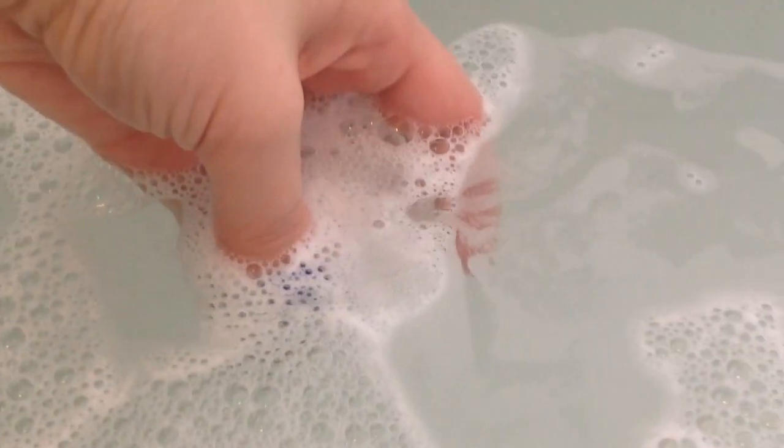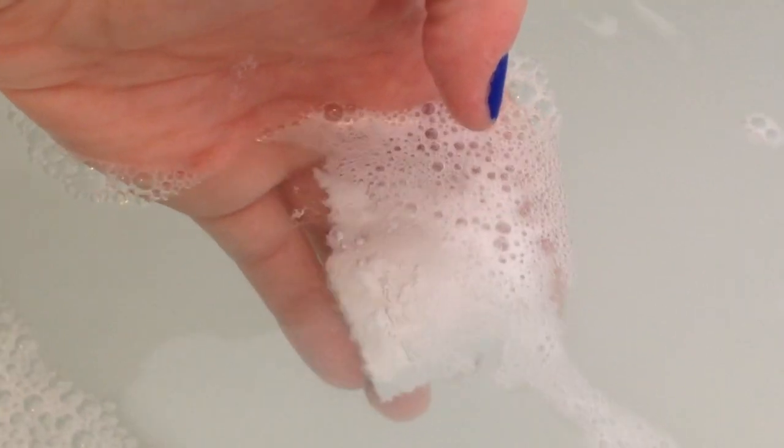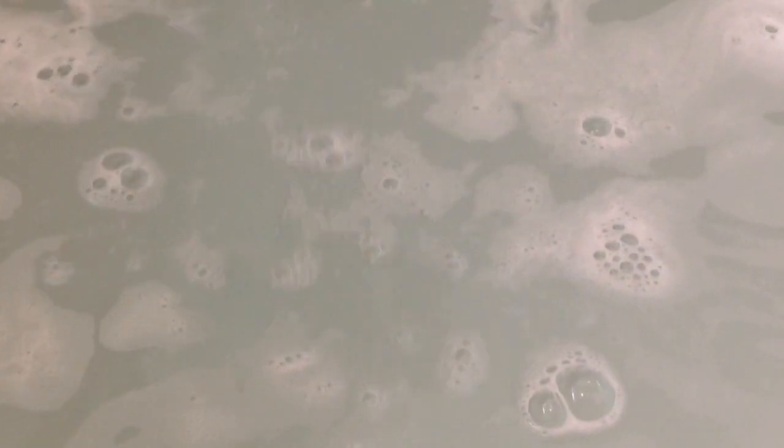I did see a few bad reviews on Superdrug's website saying they don't fizz up and you can't see them doing anything in the bath. But as you can see from my video, they fizz up straight away. If you've got bubble bath in, you won't see it underneath, so just keep your bath clear, put these in first, then add your bubble bath after — no trouble.